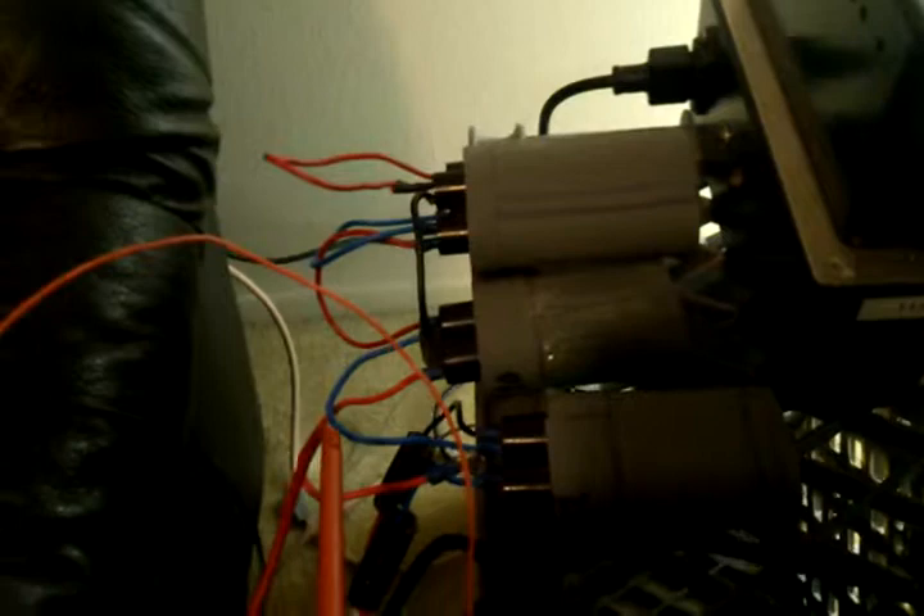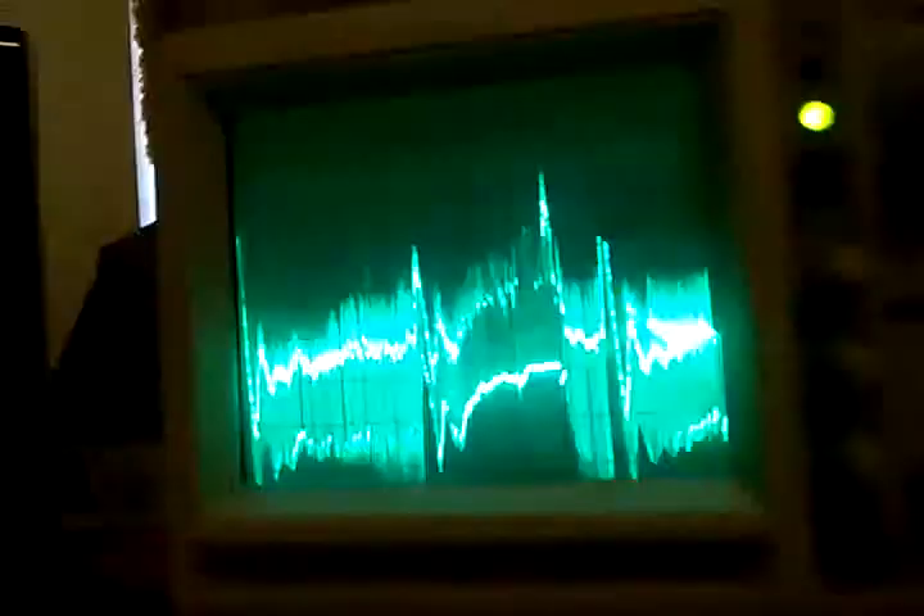This device is based on Ed Gray's work — this is the spark gap tube. Ed Gray called it his conversion tube; Stan Meyer called it his electron extraction unit. And here's the waveform on the oscilloscope.